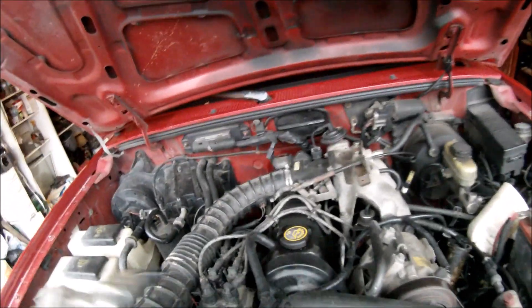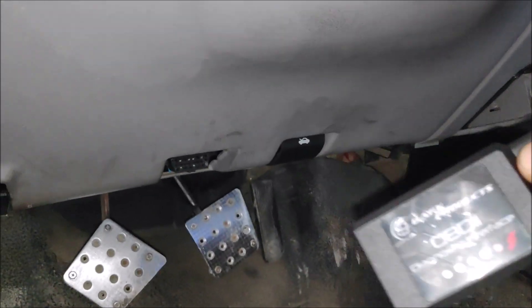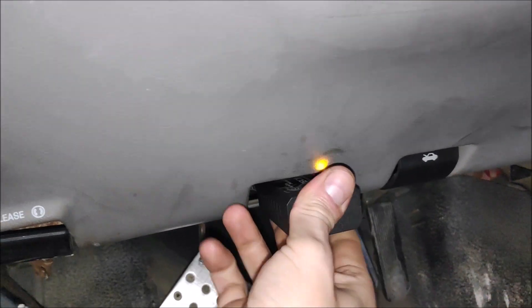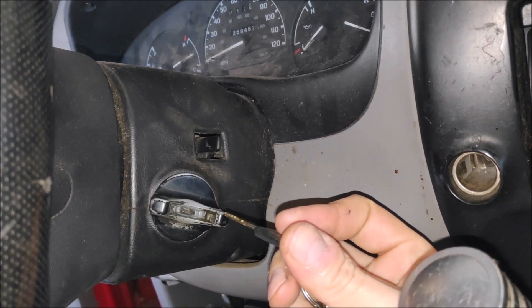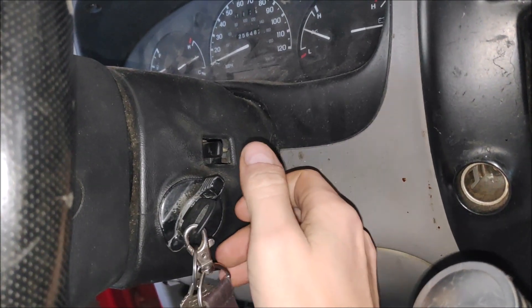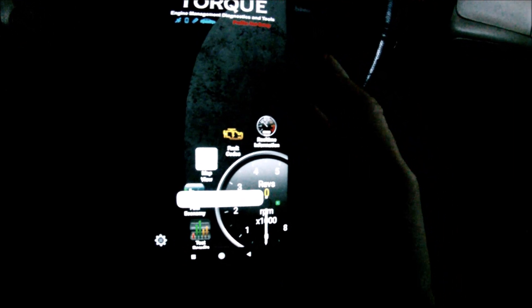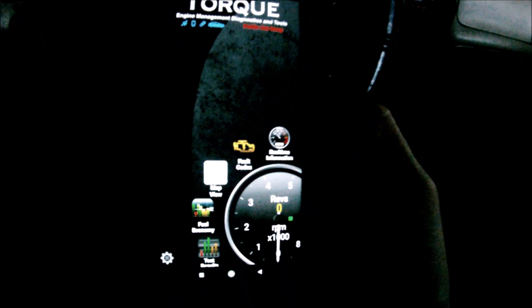So enough talking. Let's get back to the test. Next, plug the OBD2 diagnostic interface into the OBD2 port located right by the hood release handle. Next, turn on the ignition switch to the on position, engine off. Next, open the Torque app and make sure it's connected to your truck, car, or SUV.